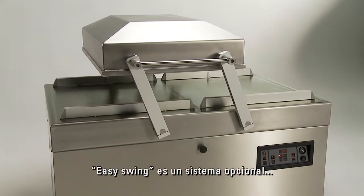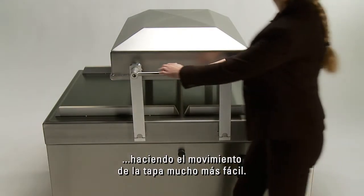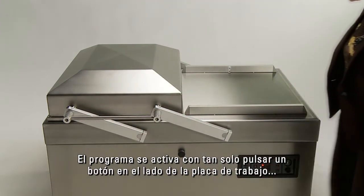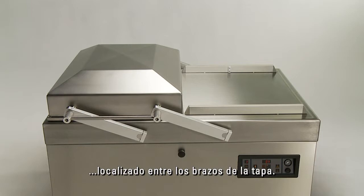Easy Swing is an optional system available for all double chambers, making the movement of the lid much easier. It's operated by a push button on the side of the work plate, located between the swing arms of the lid.